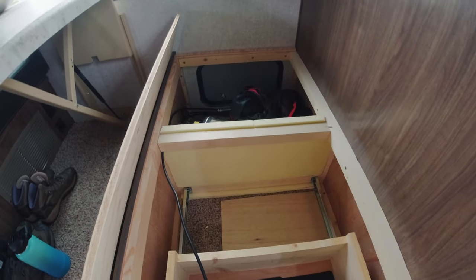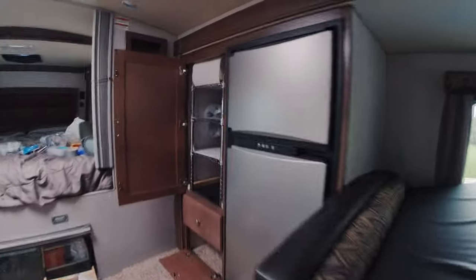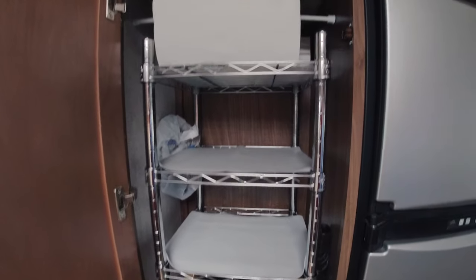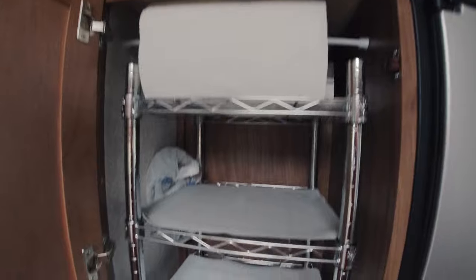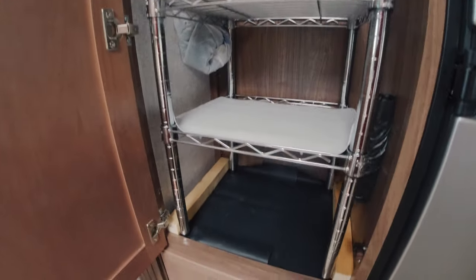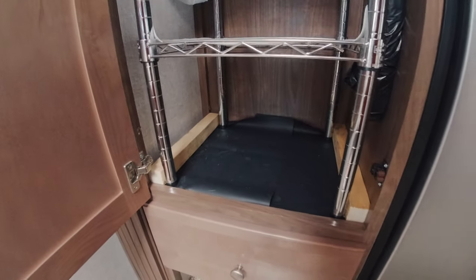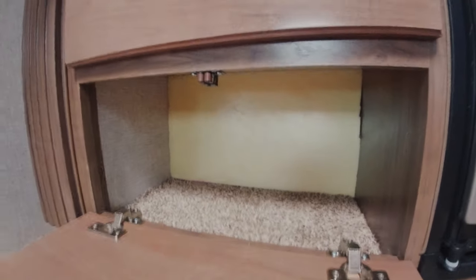Over here we decided to add this shelving unit, and we put a rod through for paper towel. We did end up getting some rubber mats so that things won't slide around, and we added some two-by-twos down here so the shelf won't shift around as much.